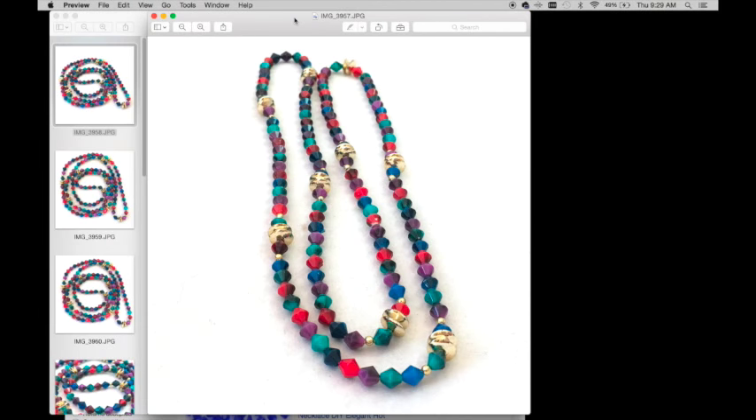Hey guys, it's Margaret and today I'm bringing you another video about how I research items and get keywords for my title, description, and how I find the prices for them. I'm working on some necklaces that I got from my latest jewelry bag unboxing and I hope that you find it beneficial.